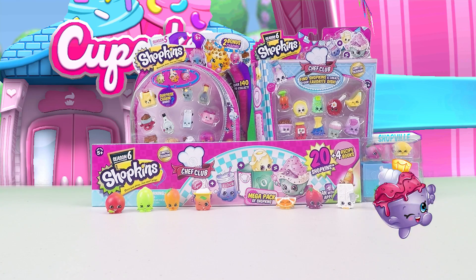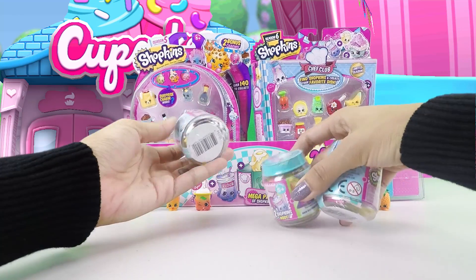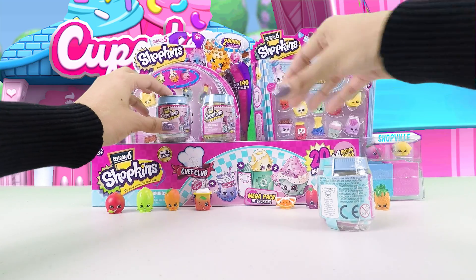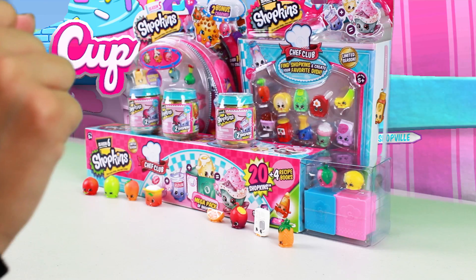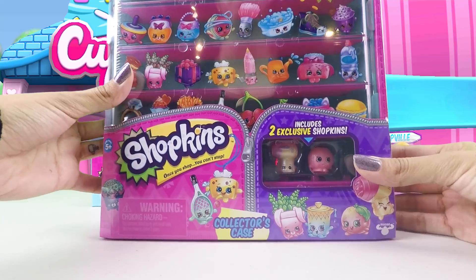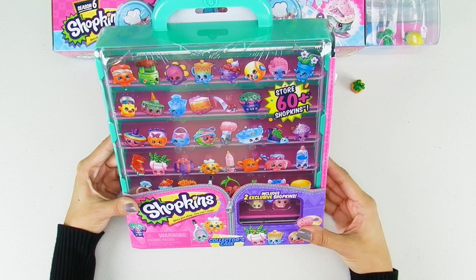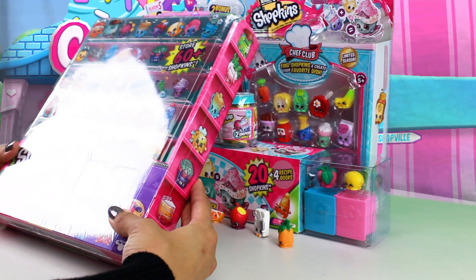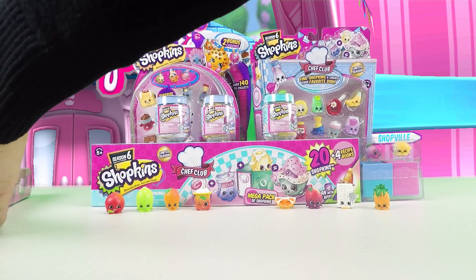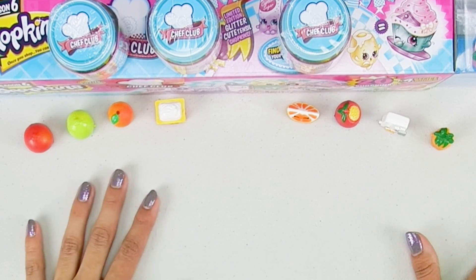Since our last video I've been going shopkins crazy. I added more shopkins things — I got these little guys that come with two in each, so I'm gonna set these here because I can't wait to open those. I also got this storage case — I was so happy to find it. It holds 60 plus shopkins so I can store all of them once I open them, because I didn't know what to do with them. My friends from last video are joining in to see the rest of their buddies opened up today.